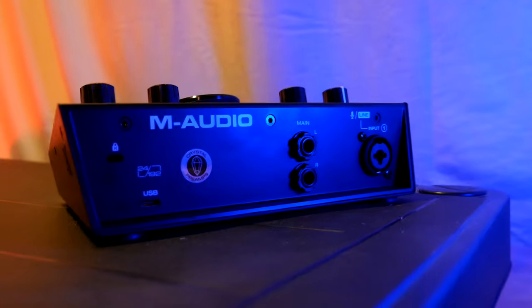Both of these audio interfaces are targeted at the budget market where you want something that's high quality — studio quality even — but you don't need all those inputs and outputs if you're running a small operation, say for music, YouTube, voiceover, etc.